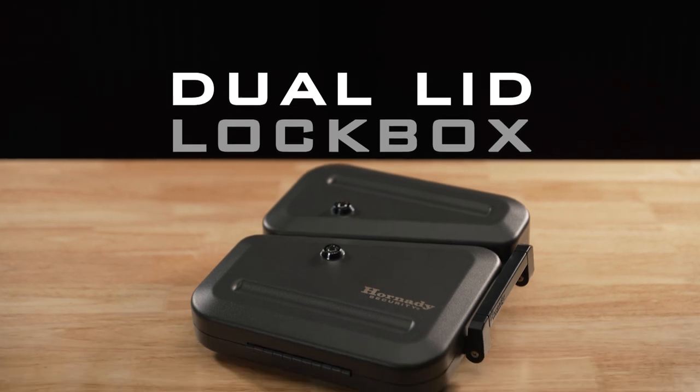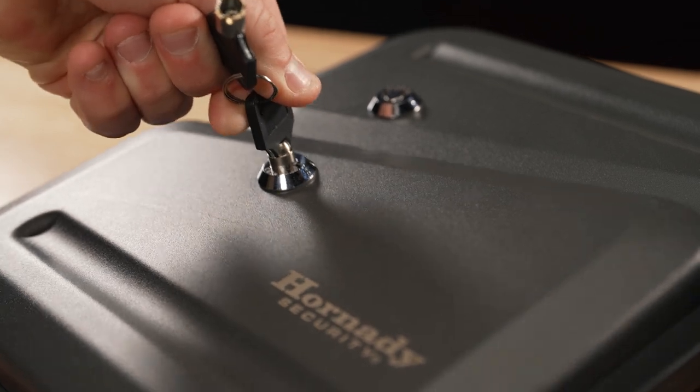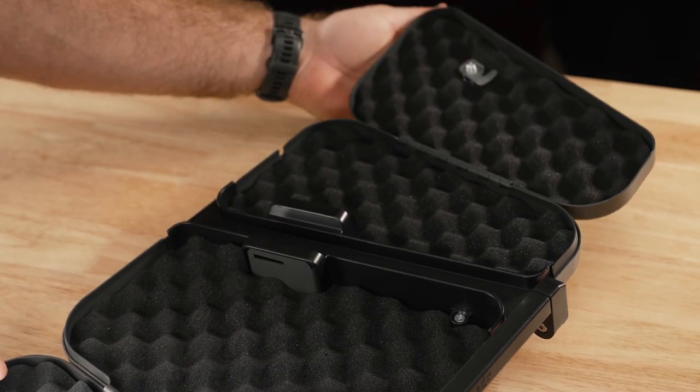The Hornady Security Dual Lid Lockbox — a single lockbox with dual lockbox security. Featuring two separate secure storage compartments, each lockable with a key-alike barrel key lock.